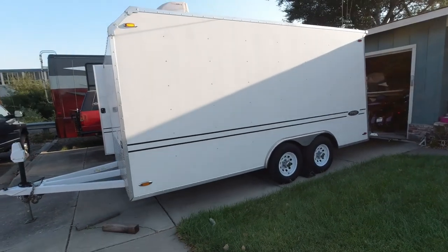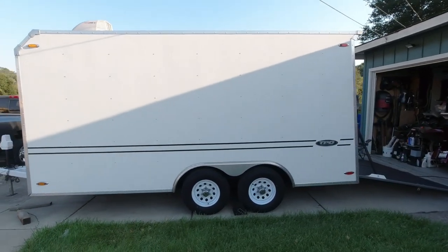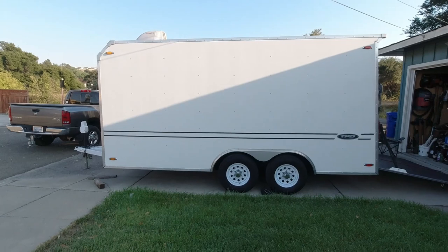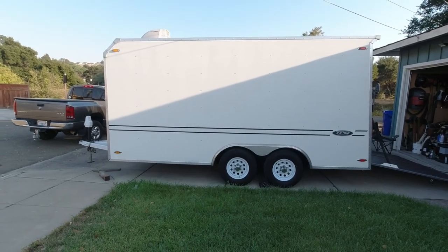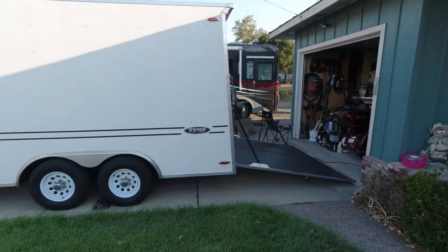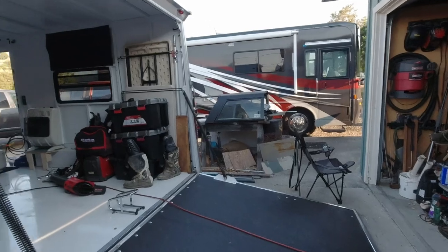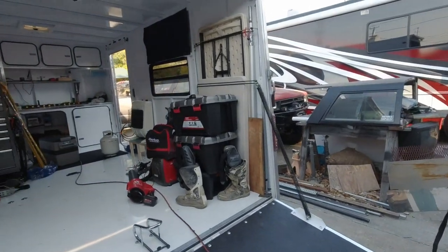This company is called TPD Trailers. They're out of Sacramento. They make regular trailers and they'll make custom trailers — they'll make it any way you want it. So I ordered this trailer to do a few things. It's kind of a mess; I just got back from a trip on this also.